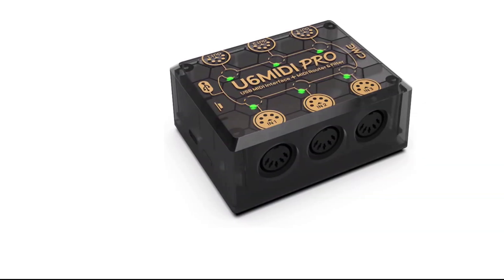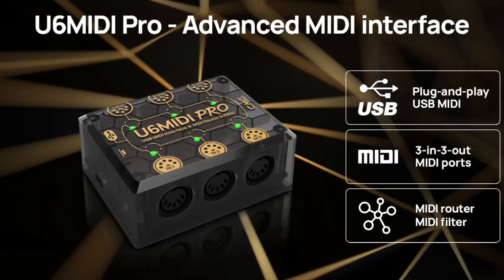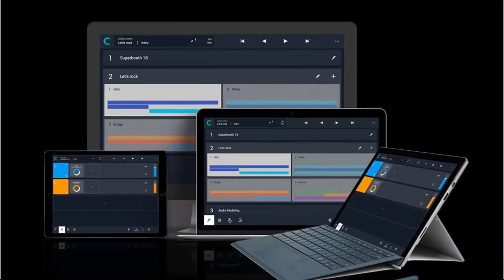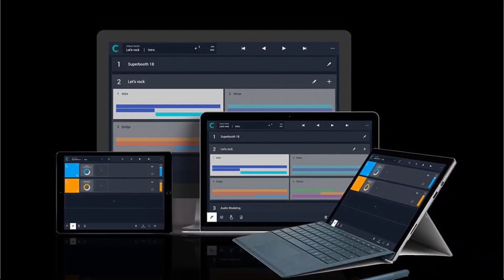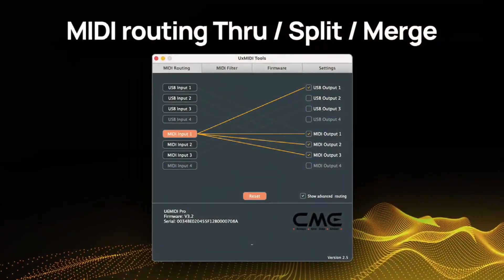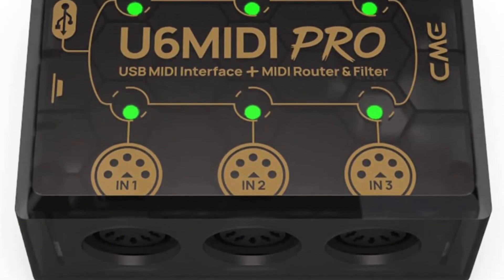The CMU6 MIDI Pro also has a built-in MIDI through function, which allows you to connect multiple MIDI devices together, making it perfect for live performances. It also has a built-in USB hub, which allows you to connect multiple USB devices to your computer, such as external hard drives or flash drives. The CMU6 MIDI Pro also has a compact and portable design, making it easy to take with you on the go. It is also easy to use with a simple and intuitive layout and no need to install any drivers or software.